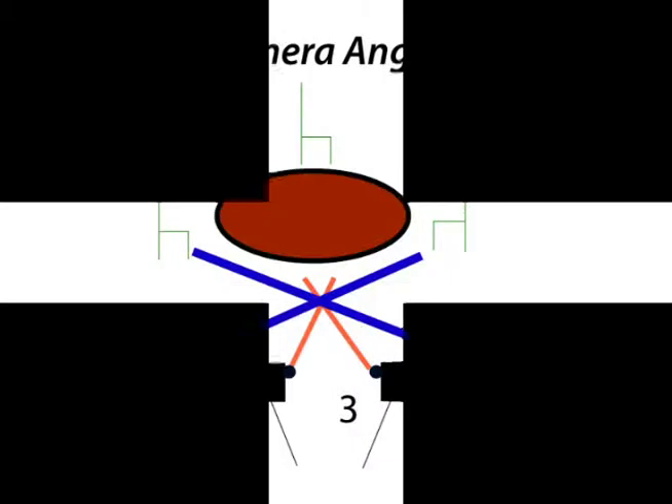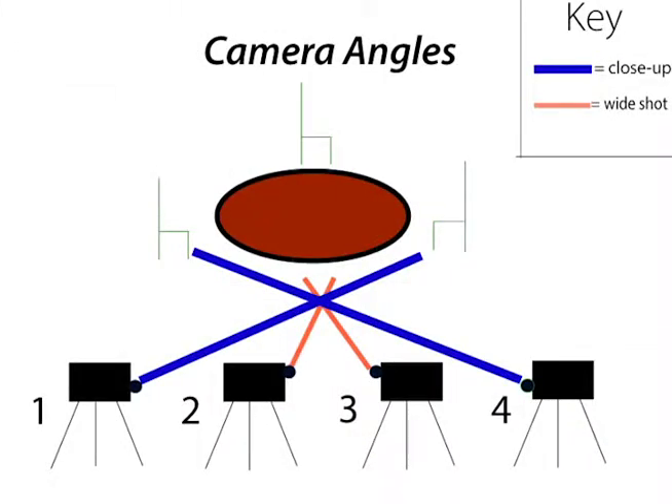We have four cameras at GCTV, and you can use as many or as few of them as you want. However, we recommend using all four because it's always good to have as many camera angles as possible. This diagram illustrates the primary camera angle setup. The two middle cameras, labeled cameras 2 and 3 in the studio, will be your wide shot cameras. They will give you two angles of the whole set, which you can cut to when you feel that close-ups are not necessary.